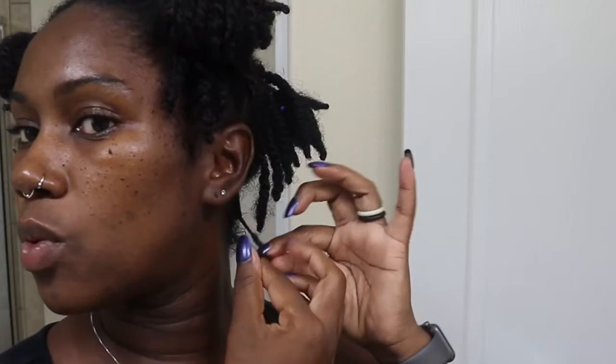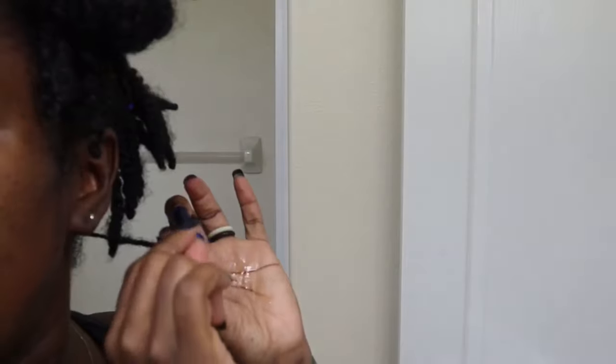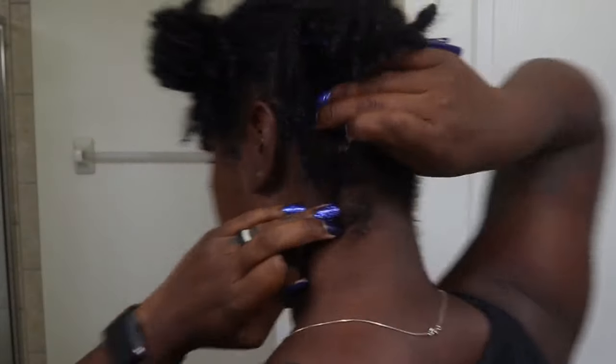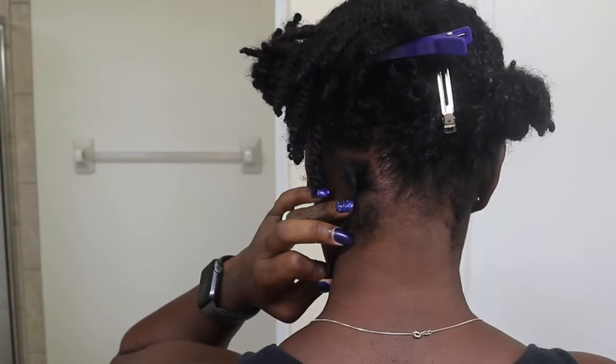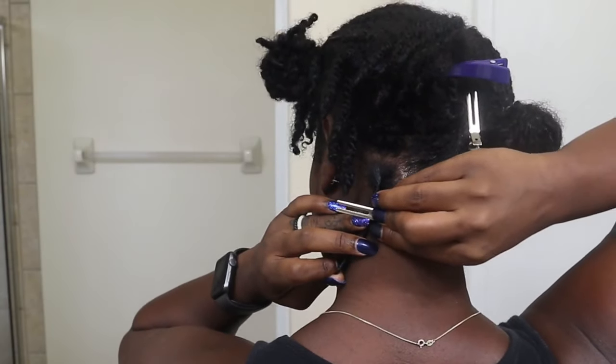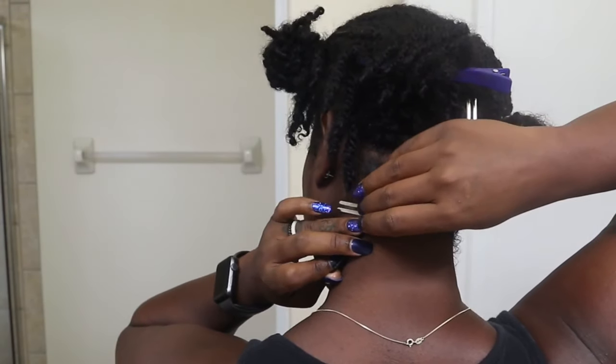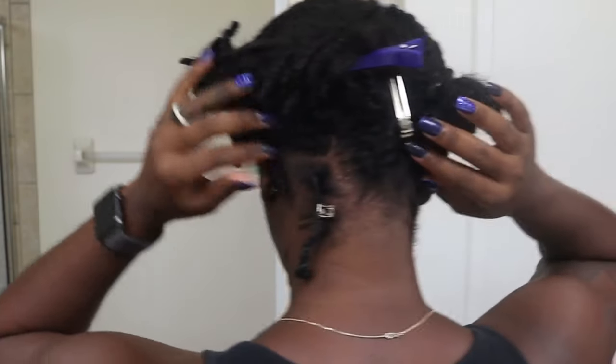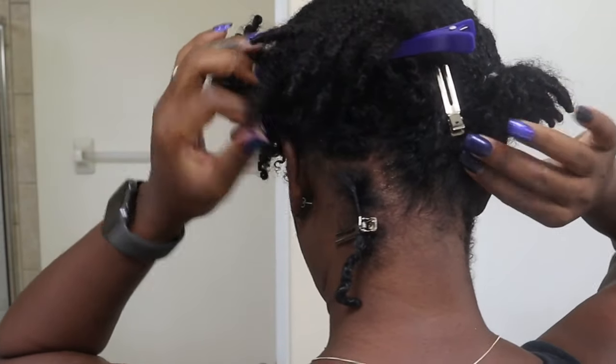And then work it back into my hair. Then I'm just going to twist at the base and then twirl my fingers going around. This little extra hair, I'm just going to take and wrap around the lock. And I'm not going to twist it too tight.